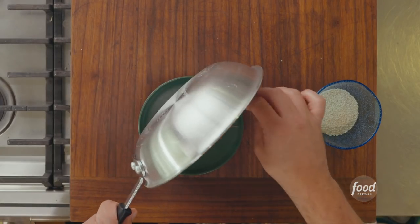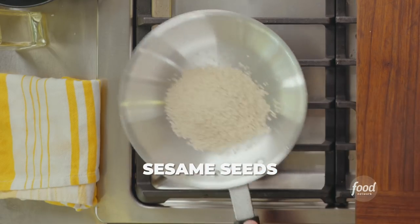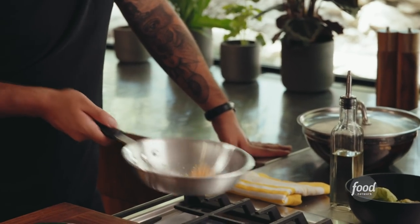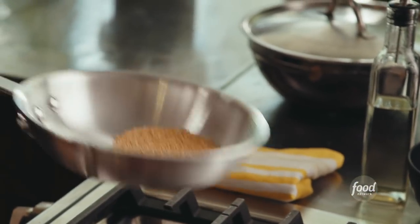Now we set it aside and, because the pan is still very hot, we add our sesame seeds and constantly stir to achieve maximum color. Growing up, there was always some sort of mole in my house. Mole to me is a celebration. There's a saying in Mexico: there's a mole for every party and a party for every mole. Enjoy the process of taking all these different ingredients and making a party out of it. The sesame seeds will take on a color and a smell very similar to sesame oil.